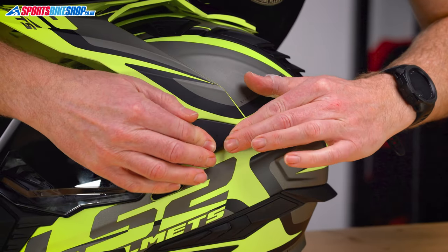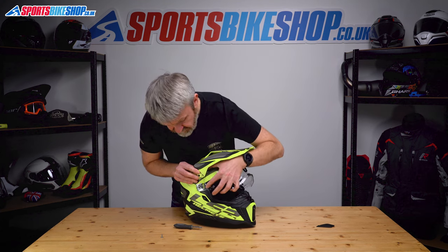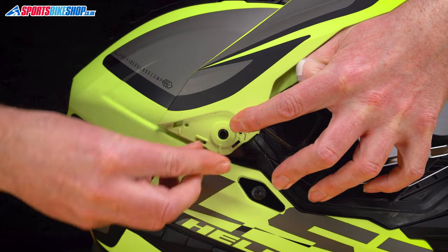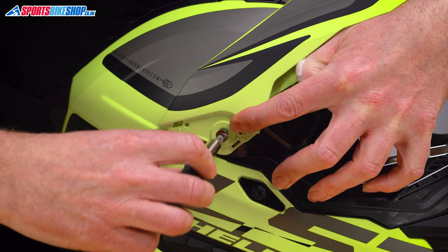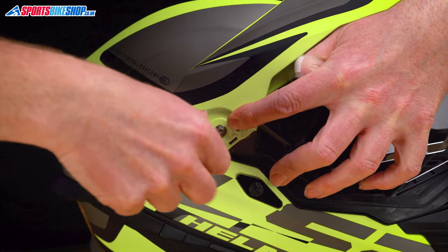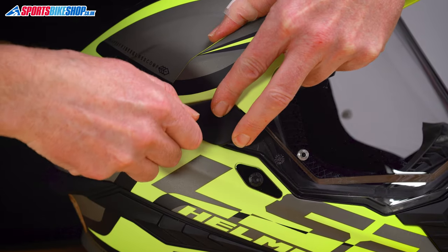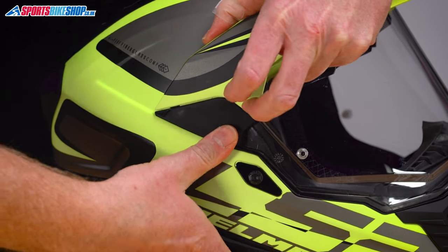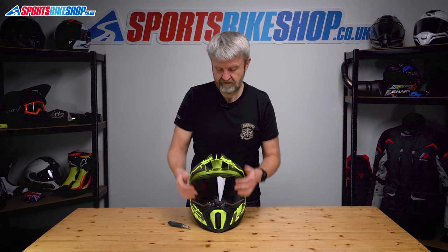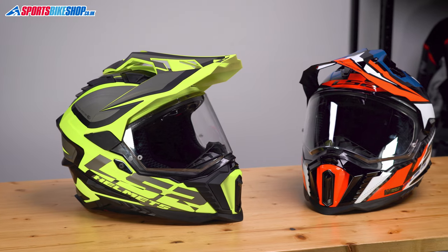That one in, that one in, and then push until you hear that click. Same on this side — circular ring over there, peak over the top, get hold of that screw, put that in there and screw that up tight. Front lug just into there, back one under here, click at the front — that's on. Just check the visor a couple of times to make sure we've done it right. Yeah, that's absolutely fine. That's all back on and in place. So that's the LS2 Explorer.